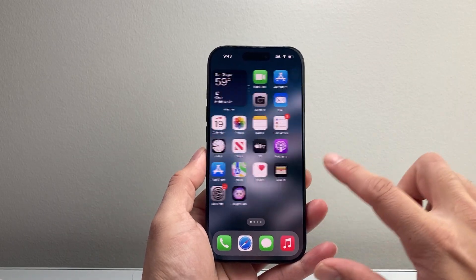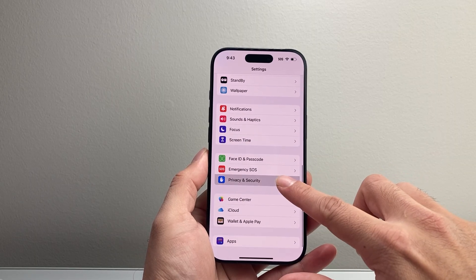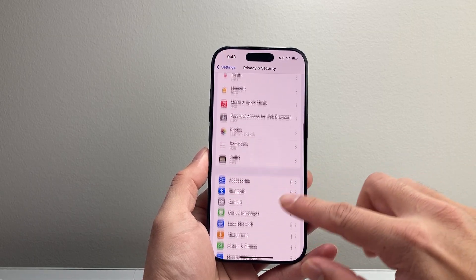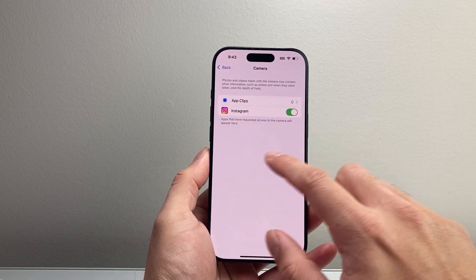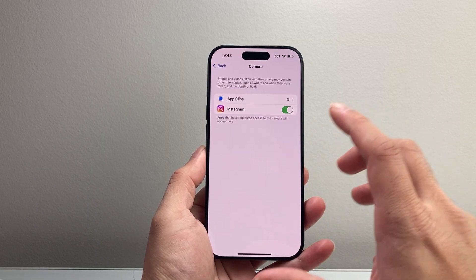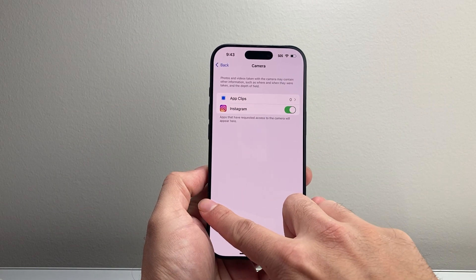Now if it doesn't go away, another thing to do is go into your settings and then go to privacy and security and check your options for your camera to see what apps could be using your camera. Those apps could potentially have access to that front camera, so I recommend turning it off if you don't need to give access.